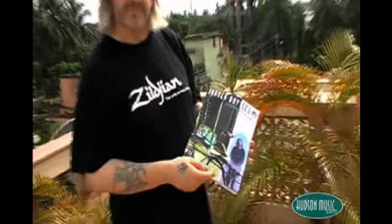Hello, I'm Pete Lockett. I'm here in India. This is my new book out on Hudson, Indian Rhythms for the Drum Set.